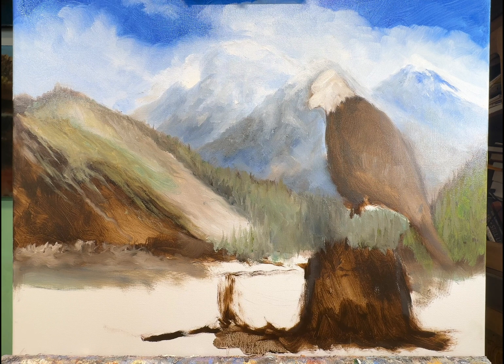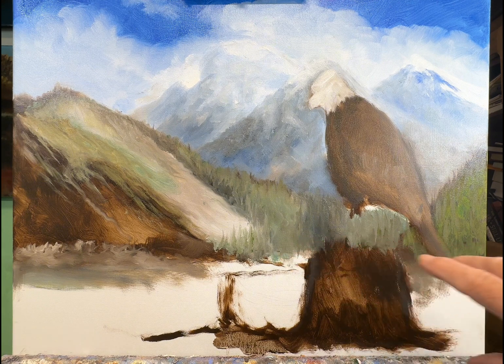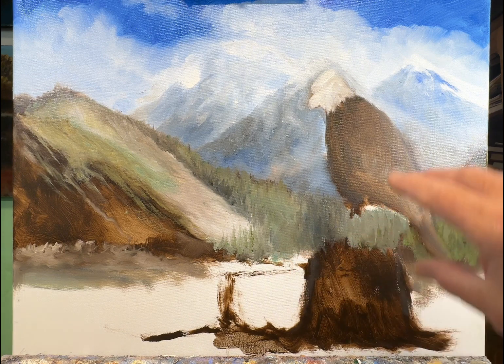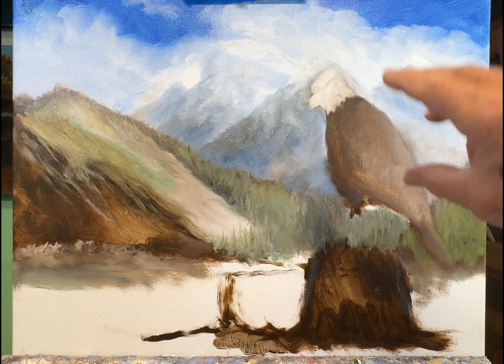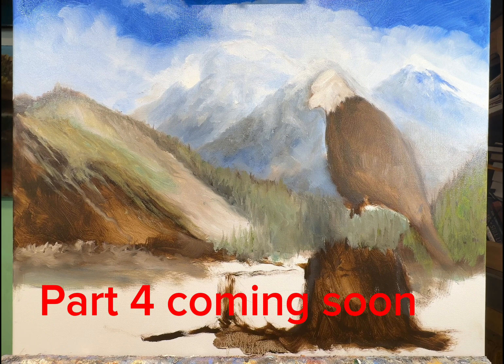I think I'm going to stop here and let the trees and mountains dry a little so I don't mix too much paint when I start the foreground and grasses. If you enjoyed this part of the video, please subscribe and click like. Follow along as we move into video four where we'll begin to work on the bottom, and then in video five we'll work on the eagle - hopefully coming pretty close to finishing up this whole painting. Until then, have a blessed day and continue the adventure - practice, practice, practice. Catch you later.